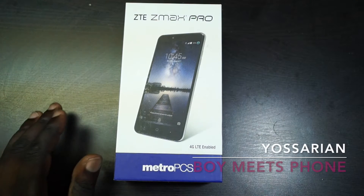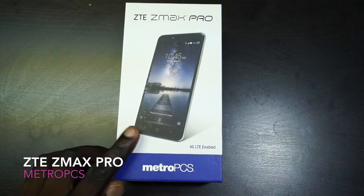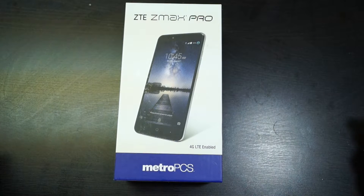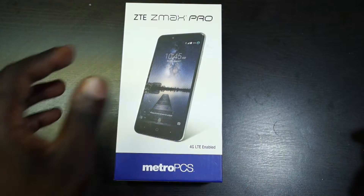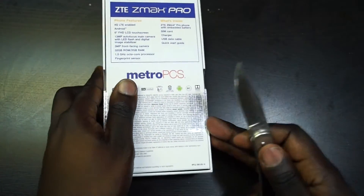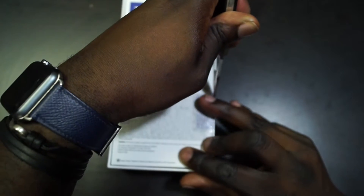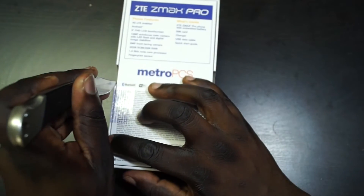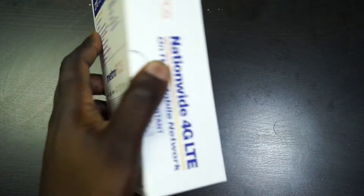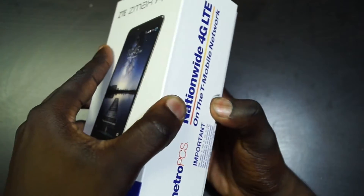Hey everybody, this is Yoss Aaron from BoyMeetsPhone.com and this here is the ZTE ZMAX Pro on MetroPCS. This is ZTE's latest member of the ZMAX line, their budget-friendly line of phablets. This phone can be picked up at MetroPCS right now for $99.99, so I thought it would be interesting to check out this budget-friendly phone. We're going to do an unboxing today.